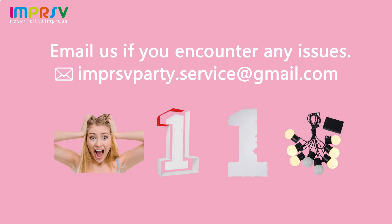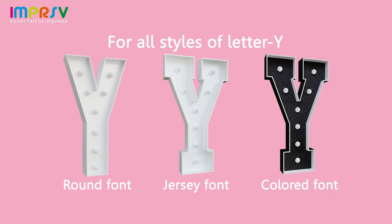Hello, dear. If you encounter any issues, feel free to email us. We've got you covered. Follow this video for all style variants.